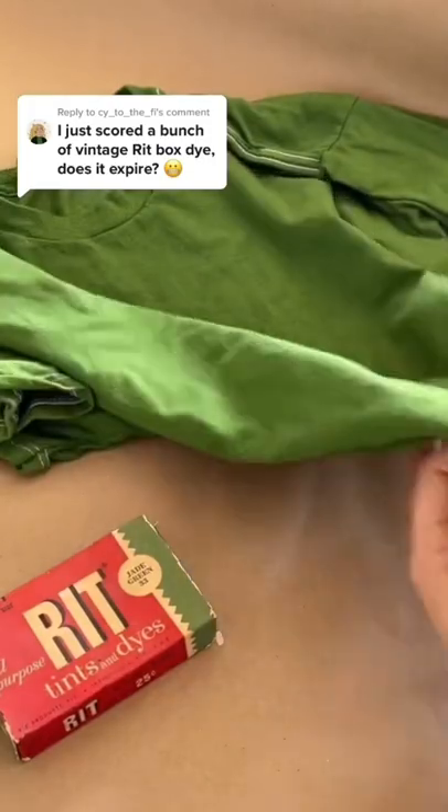I cannot believe this dye is 82 years old, and here's the final outcome. Proof that red dye never expires.